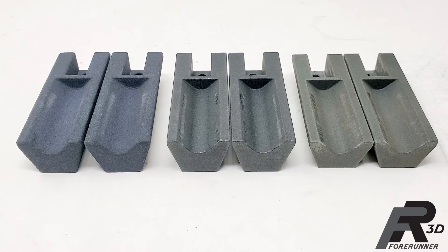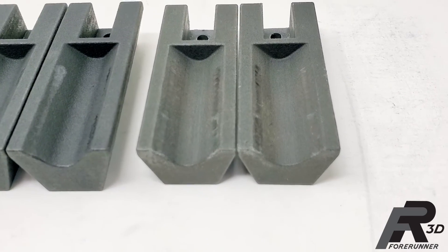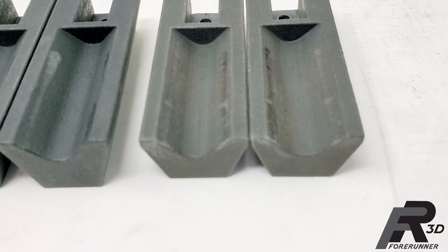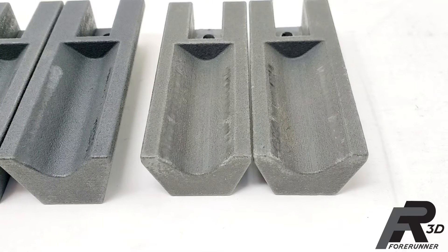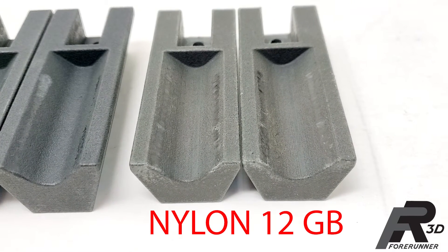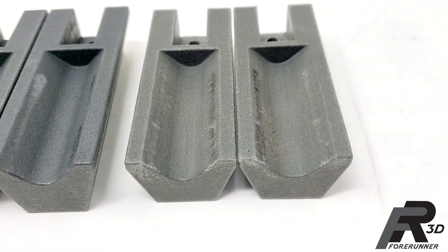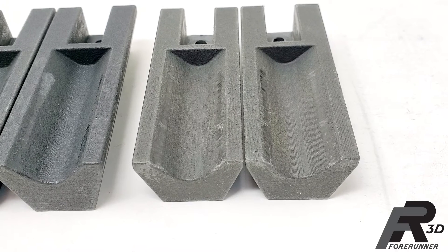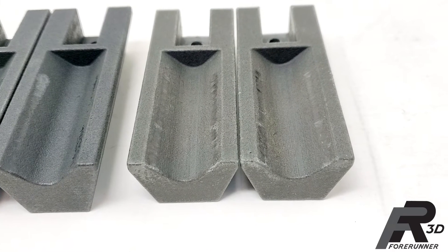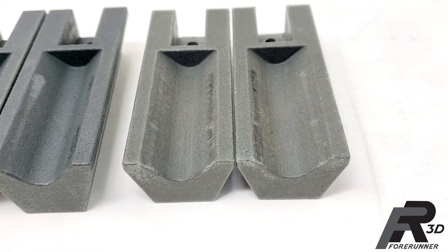After testing all three materials available on the MJF machines to one million cycles in the test cell, we scanned them all to see which material held up the best. The nylon 12 glass bead gripper fingers showed the most wear, with about 13 thousandths in the worst areas. However, these were also the gripper fingers put on the machine first and used during programming, so they suffered through multiple crashes while the bugs were worked out.